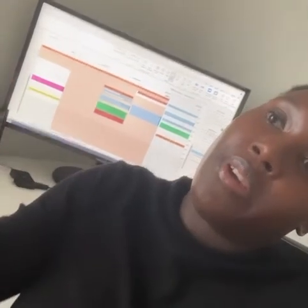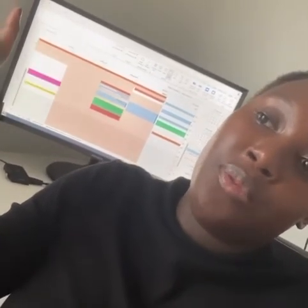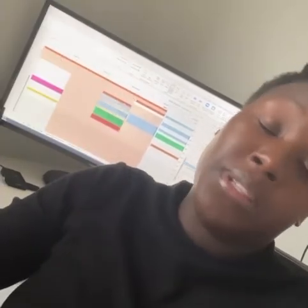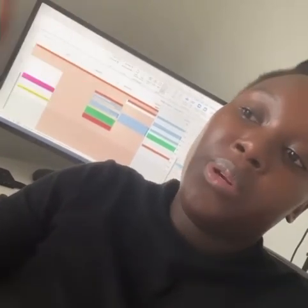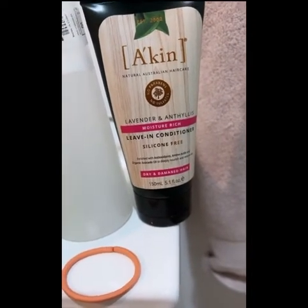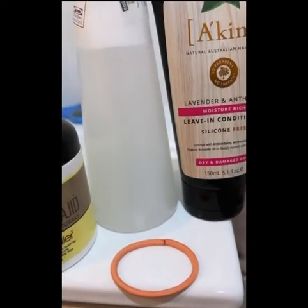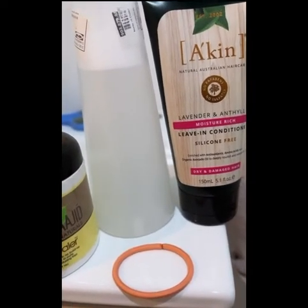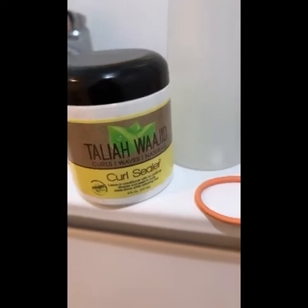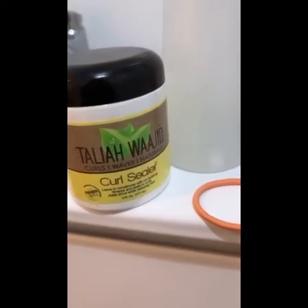I started off with hair that was in twists — I did left-hand twists overnight because it rained, so my hair was shrunken and about to be tangled. I decided to put it into twists to stretch it out so I could put it in a bun. For products, I'm using a leave-in conditioner I've been using for years in a spray bottle with some water to make a moisturizing spray. I'll also be using Talia Wajid Curl Sealer, which I love because it doesn't flake up — perfect for on-the-go styling.